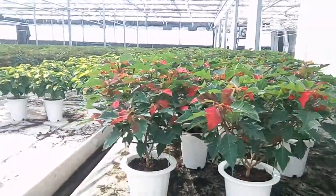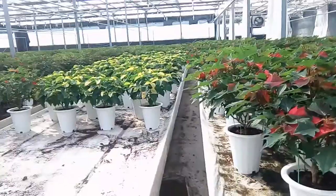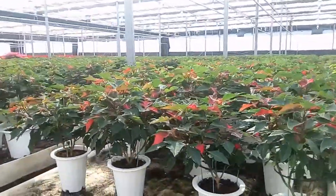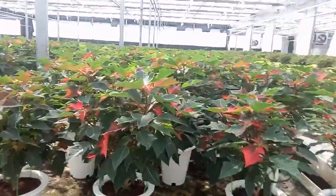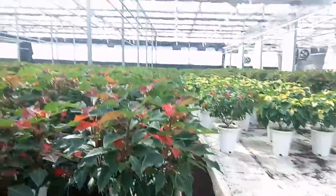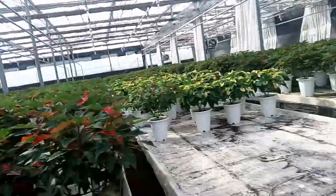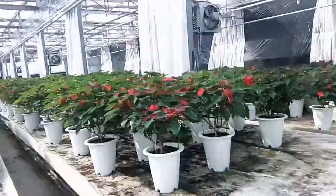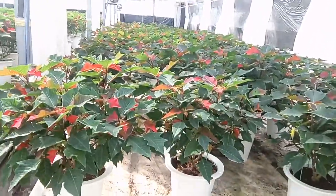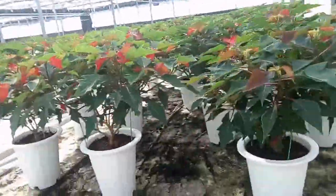Welcome to the channel. As in our previous videos, I have tried to show you about poinsettia progress. You can see here the poinsettia — this is the very first step. The color is about to come on this poinsettia here.